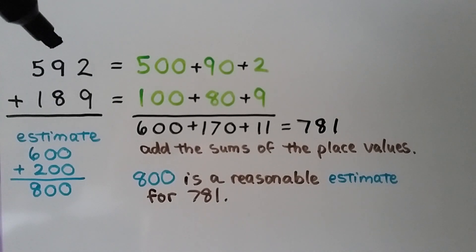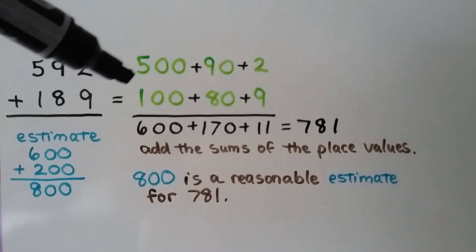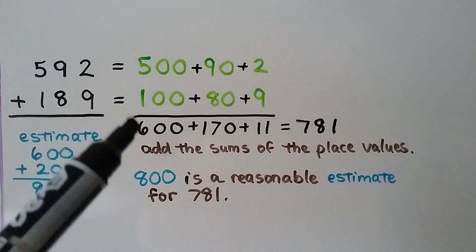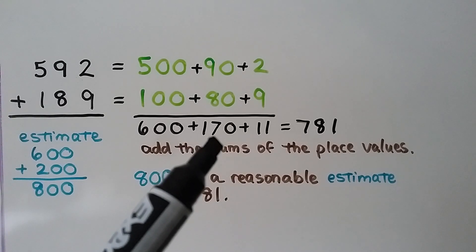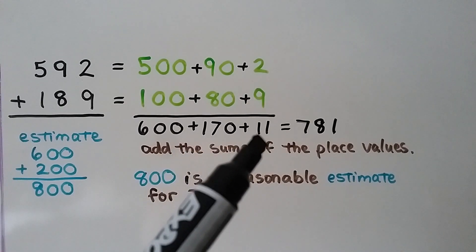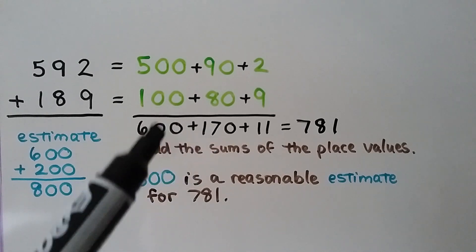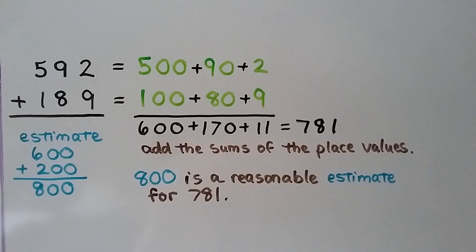We can write 592 in expanded form as 500 plus 90 plus 2, and 189 as 100 plus 80 plus 9. We start by adding the largest place value: 500 plus 100 is 600. 90 plus 80 is 170. And 2 plus 9 is 11. So we can give a 10 to the tens column and the 100 to the hundreds column. When we add 600 plus 170 plus 11, we get 781. And 800 was a reasonable estimate for 781 because 781 is almost 800.